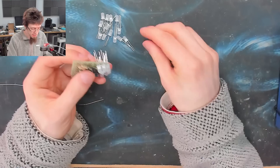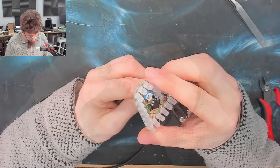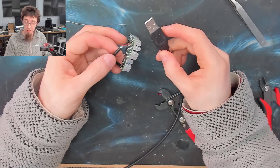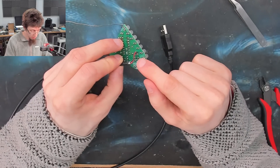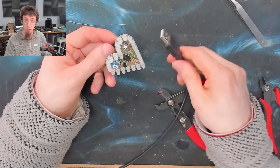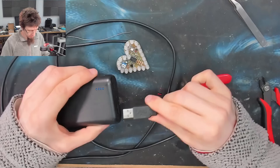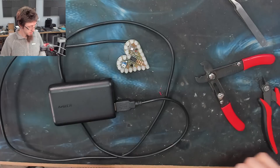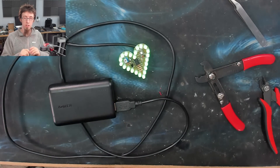I'll get the rest of these LEDs plugged in, and then we can see it in action and wrap up. As a last finishing touch, I've got a USB cable chopped off of an old keyboard. I've just spliced out the red and black wires and soldered them onto the positive and negative terminals, so now we can run this off any USB power bank. Look at it go! That's it — that's what we achieved. We made a heart that glows.